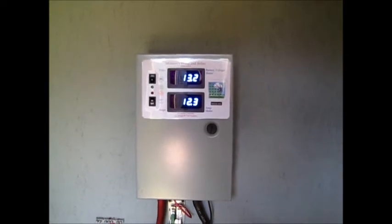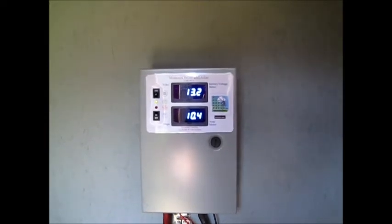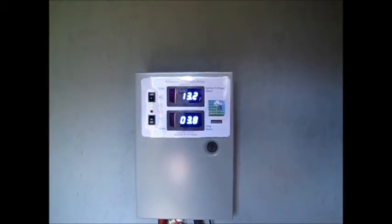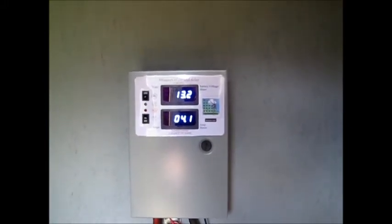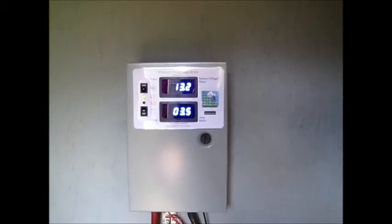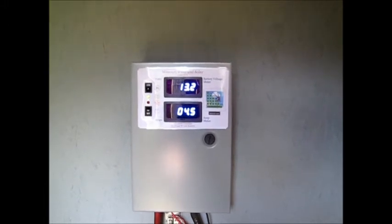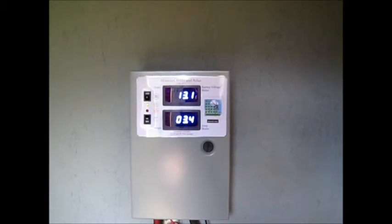Earlier when I just had the four T145 batteries hooked in, the charge got up to 14.3 or 14.4 and actually kicked into divert mode, stayed there a little bit, then came back on and started charging again, getting back up to 13.9 volts. But since I added these four more batteries, it's dropped down to 13.2. With the sun going behind clouds, the amperage also dropped down to about 3.4 amps.